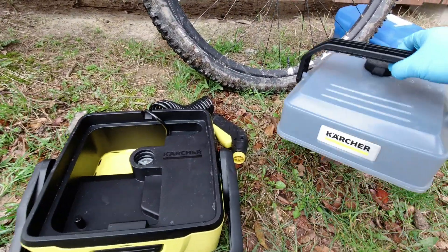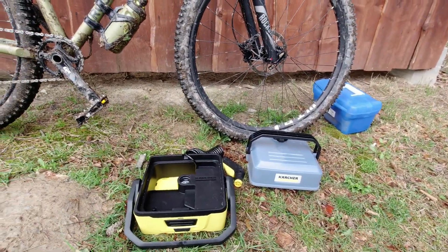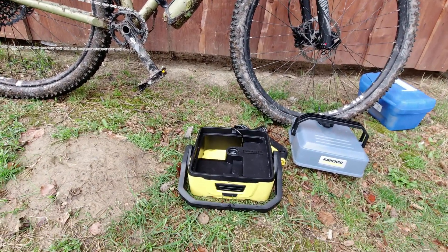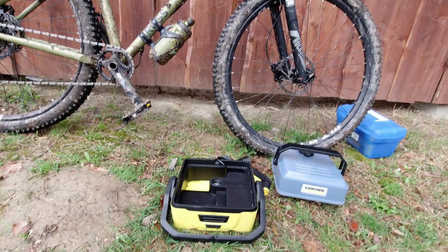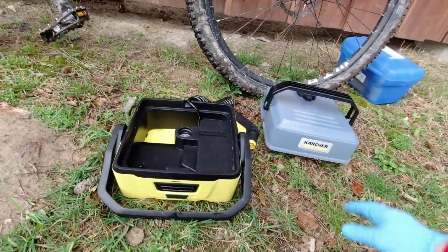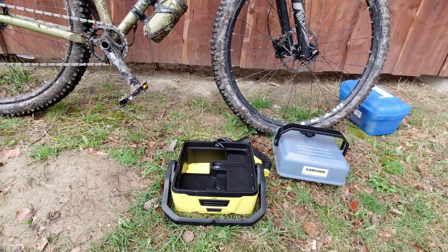These are also available in a large 7-litre version, with an additional tank for a brush and some kind of cleaning fluid for washing bikes. I have the more budget version with the smaller tank. I'll put in an additional 5-litre water tank in the luggage area.